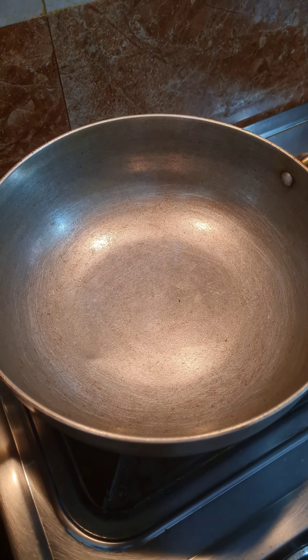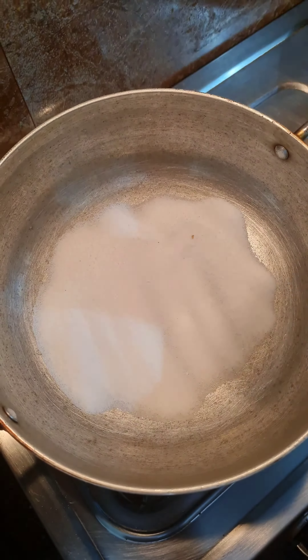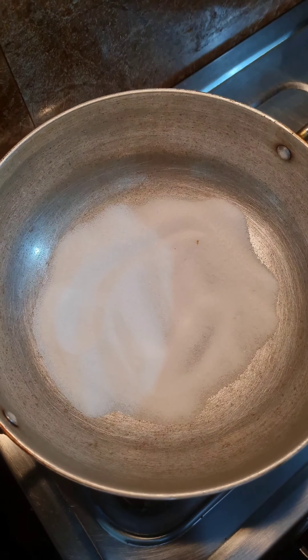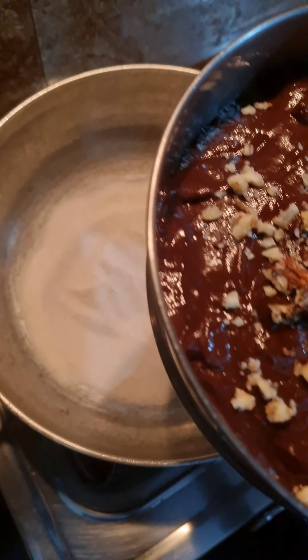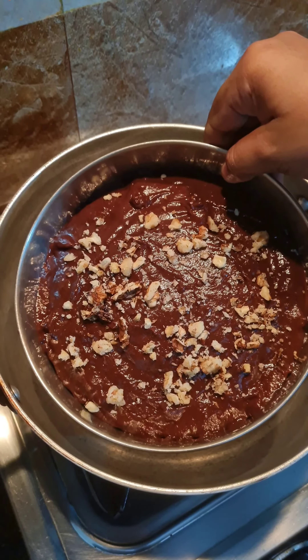Here I have heated a pan and I'm adding about half a cup of salt. Spread it evenly. Now preheat for about 10 minutes. Then place the baking tin carefully into the kadhai or pan.